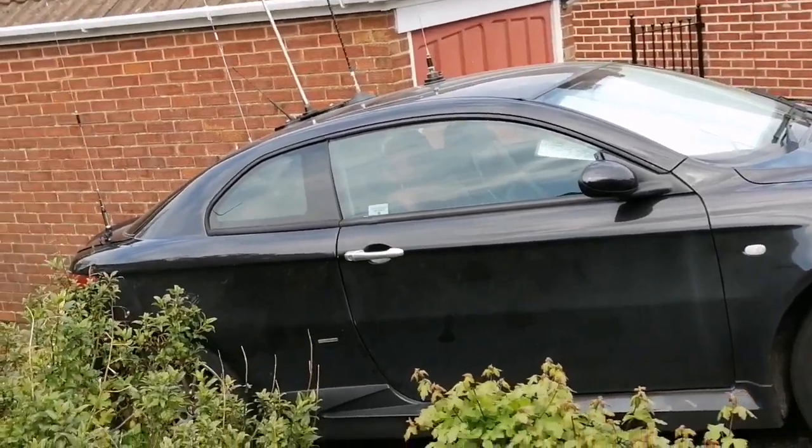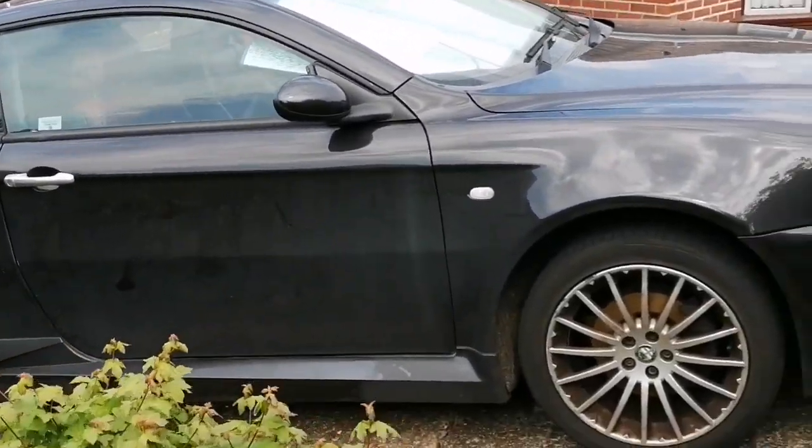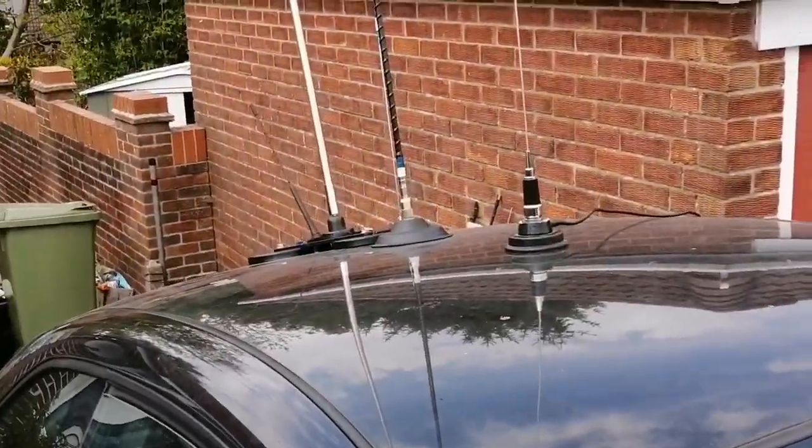Good afternoon all, hope you're all staying safe in the lockdown period that we're in. Just taking a few minutes to have a play with the car and set up all the mounts.